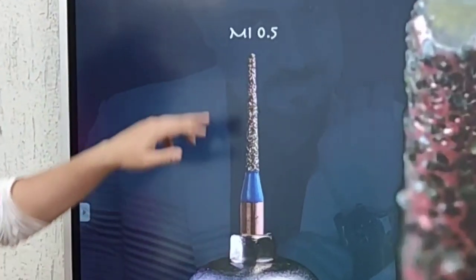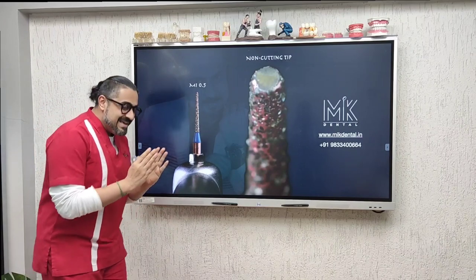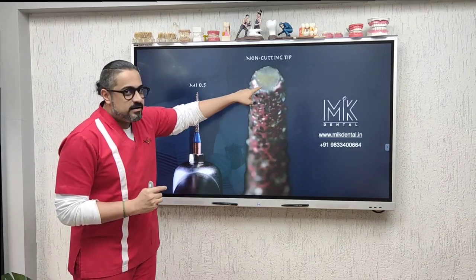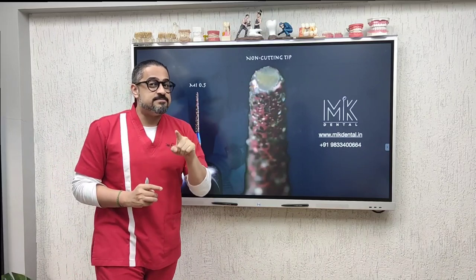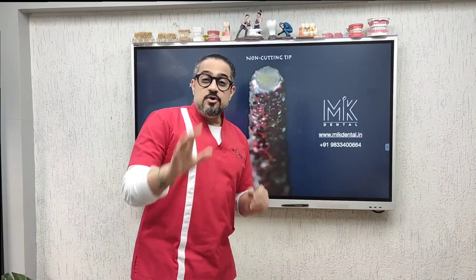To prevent this, friends, I have taken the next step and designed something called the MI 0.5. This is a modified interdental burr — it's a thin taper burr. Look here: it has a non-cutting tip, which means there are no diamonds at the tip. The advantage of this is that if I start at the buccal at a specific level and go through the contact, I will not be able to go any lower because there is no diamond at the tip. This protects the papilla, making sure there is no inflammation, no food lodgment later, and no bleeding.